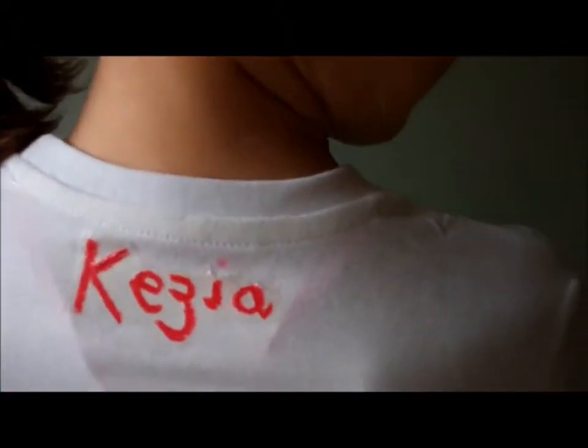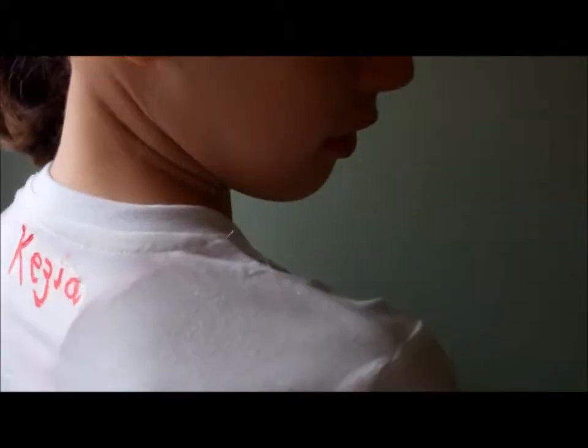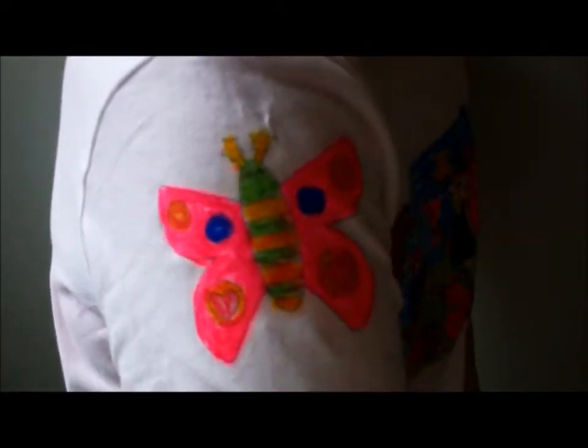We also made Izzy's name. If you do that, make sure that you do it mirror right, otherwise it will be backwards. And there's the butterfly. It's so colourful, isn't it? I really like that I've personalised it and made it my own.